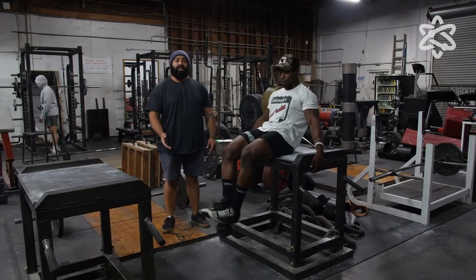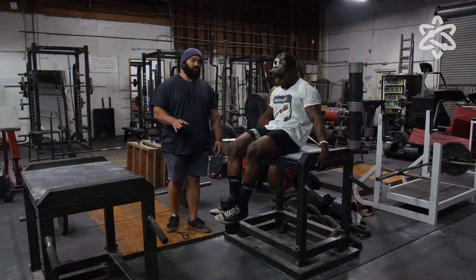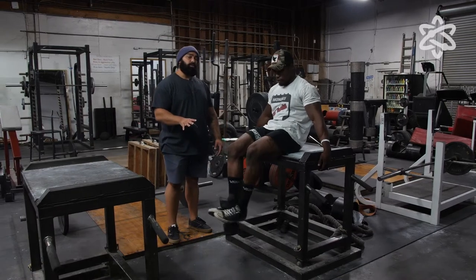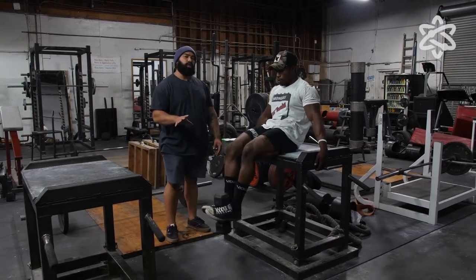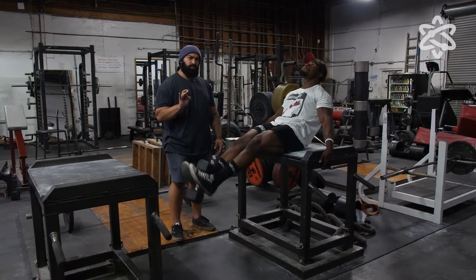Welcome to Lore. Today is COVID leg extensions — they have many names but that's what we call them here. You're going to want to grab a dumbbell, something that's not too heavy but not too light. This is not a masculine exercise; this is how we etch in all the last little bit of details.